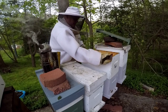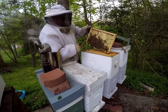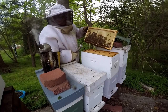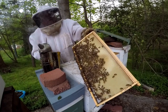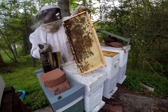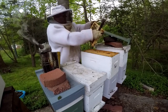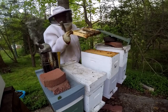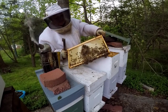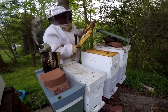Right before I started, the sun went and hid behind the clouds. Some more foundation that they're pulling out here — they're working really, really nice.